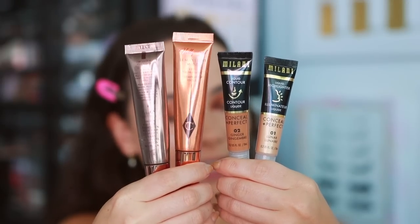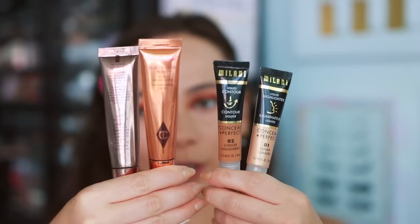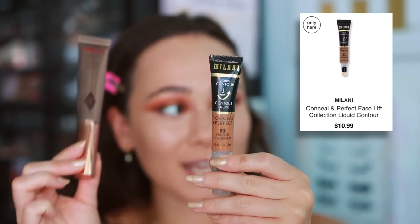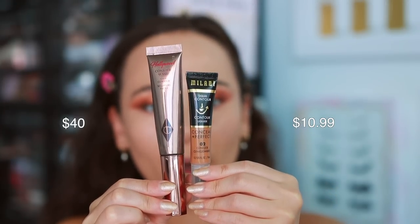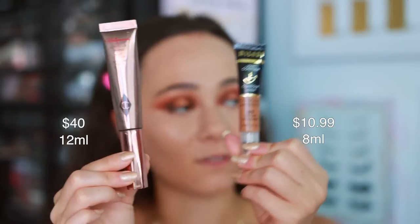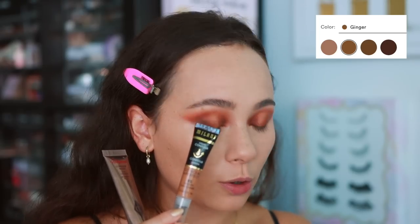Packaging is very different — it's not a direct copy, which I like. It feels more original. The Charlotte Tilbury Hollywood Contour Wand is $40, whereas the Milani liquid contour is $10.99. Both have a 12-month shelf life, but Charlotte Tilbury has a bit more product — 12 milliliters versus 8 in the Milani. There are only two shades of the Charlotte Tilbury available, and they're often sold out at Sephora. Milani has four shades and should be more accessible. I have the second shade, Ginger, which leans more warm. The lightest shade is Honey, and I'm curious if that runs more neutral.